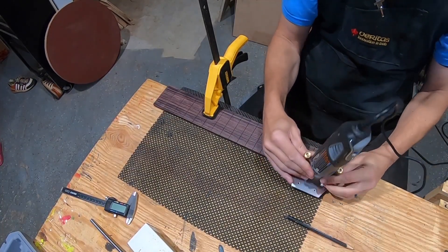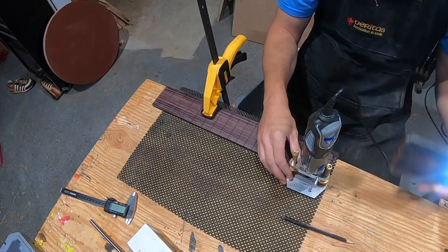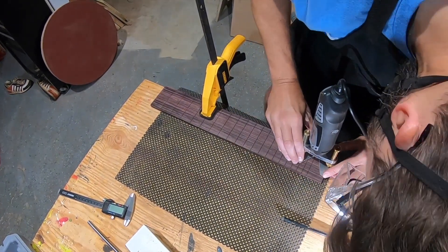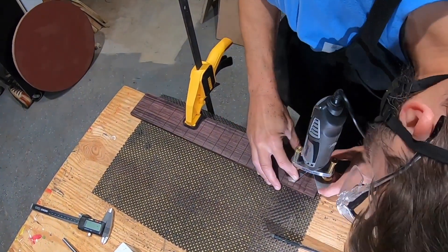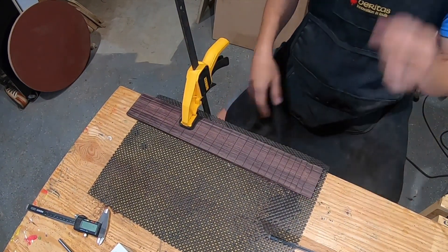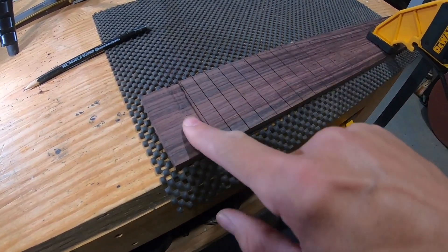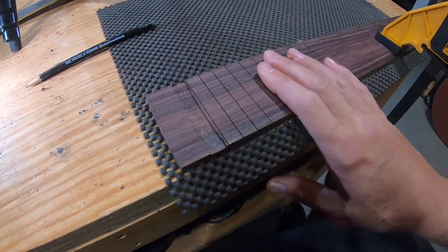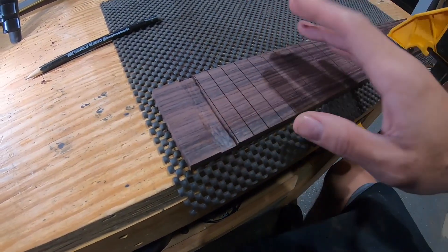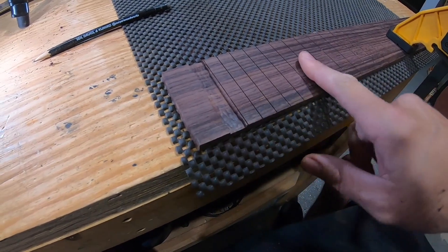I've got the Dremel set up — hope I don't screw this up. I can't see well enough; I'm trying not to block the shot too much. I had to pull down my mask to blow the sawdust away. While I was cutting I decided to take all this off first and then use a chisel to pare it down — I can lay the chisel flat and bump right up against the fret slot. I think that's the safer approach instead of trying to get all the way to the fret slot with the Dremel.